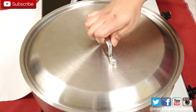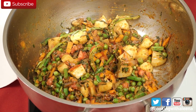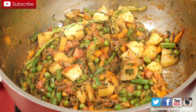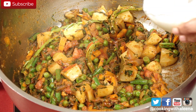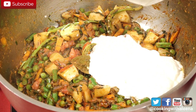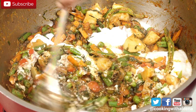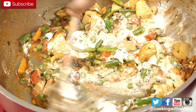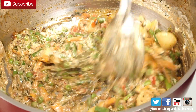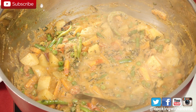It has been 5 minutes and the vegetables have been simmering down and the tomatoes have softened as well. At this stage I am going to add in around 4 to 5 tbsp of some curds and mix it in well with the vegetables. Your flame should be on medium high now. It has been 5 minutes since the vegetables have been simmering with the curds.